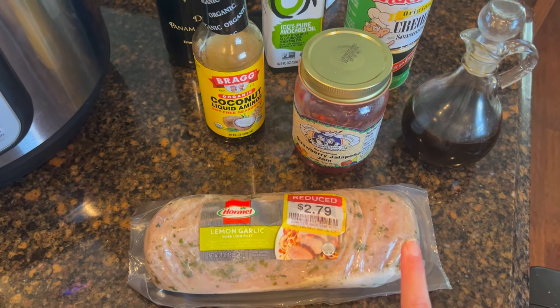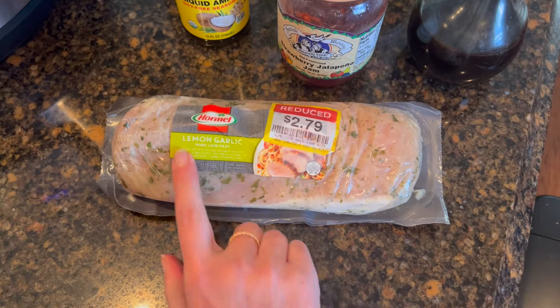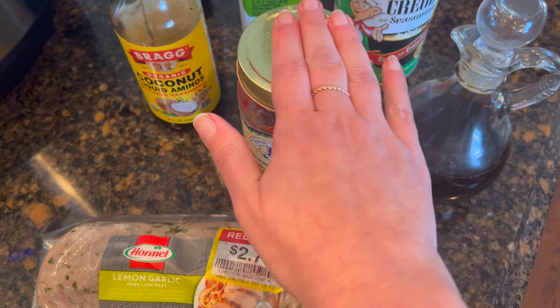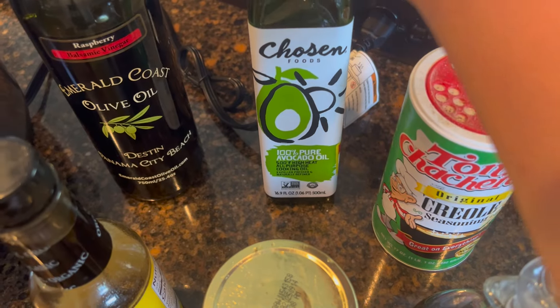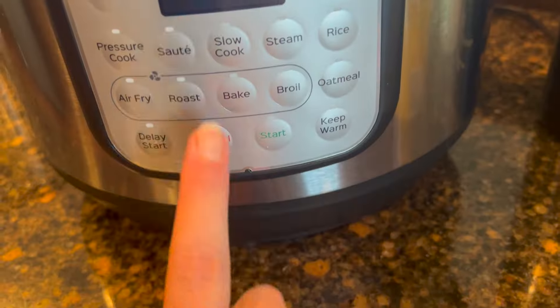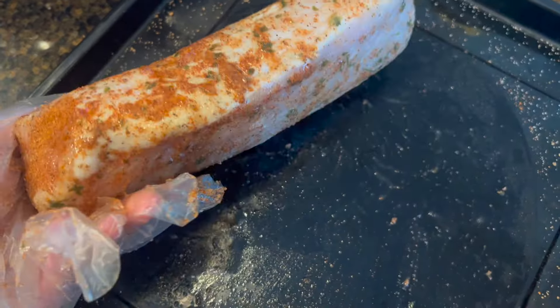Tonight for dinner I'm going to cook this lemon garlic pork loin. I took it out about 30 minutes ago — I can touch the edges but it's still pretty frozen. Even though it's pre-seasoned with lemon and garlic, I'm still going to add my own seasonings. I'm using fermented garlic honey, some Cajun seasoning, coconut liquid aminos, some avocado oil, and balsamic vinaigrette in a raspberry flavor. If you don't have balsamic vinegar, you can use apple cider vinegar or red wine vinegar. Even though it's still frozen, I'm going to put it on sauté with some avocado oil, season all sides with the Cajun seasoning, and then put it in the pot to brown the edges.